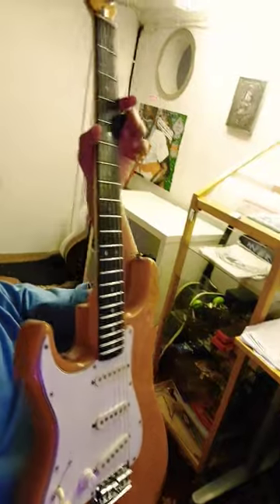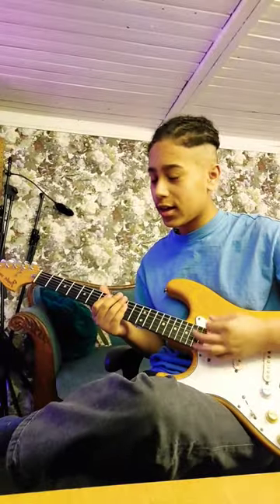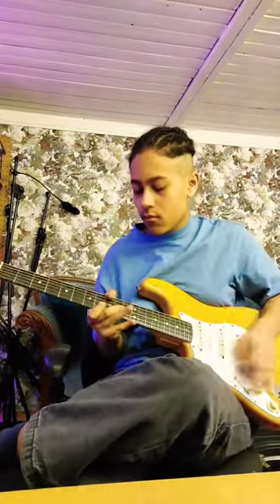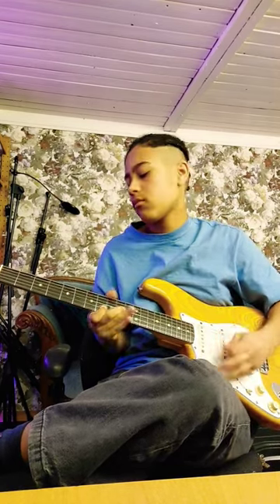Then either get a Gibson Les Paul, a Fender Stratocaster, or a PRS. I'm using a Fender Stratocaster because I think it sounds the best. And here's the final result — hope you like it. Thank you.